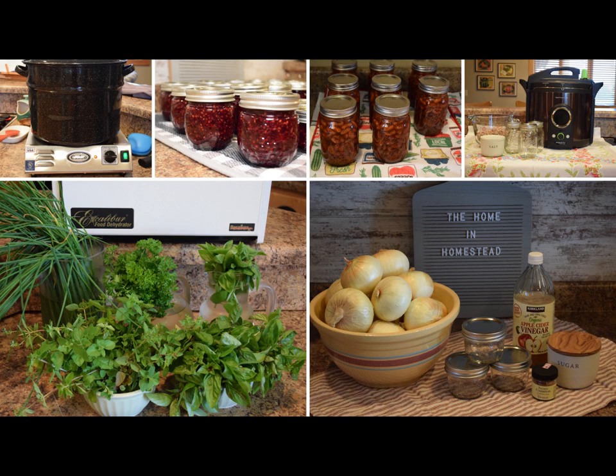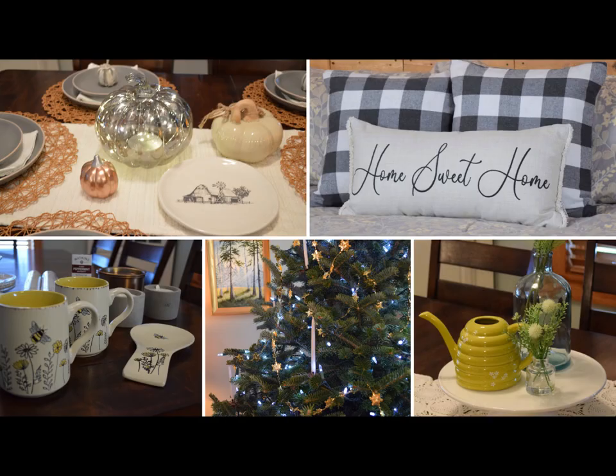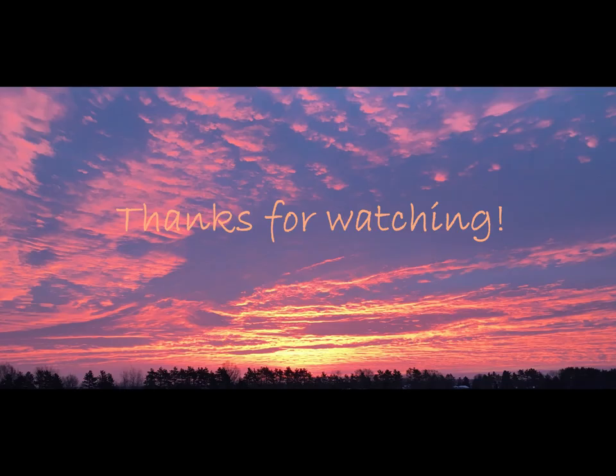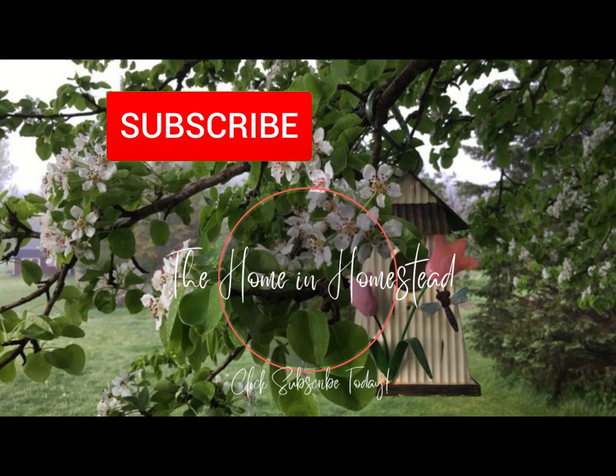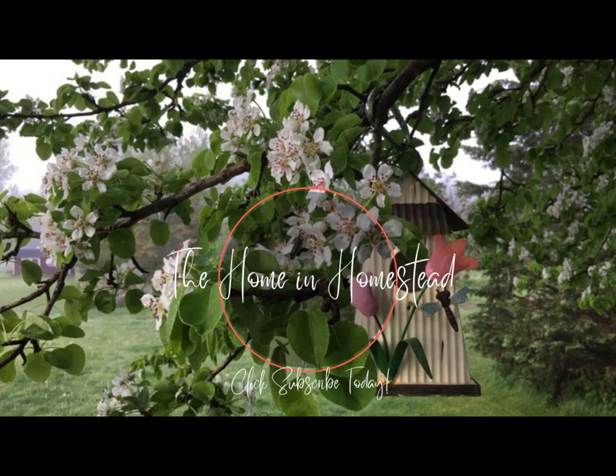I also have a number of videos on food preservation, as well as recipes in the kitchen, home decor and organization. If you have not done so yet, I would really appreciate you subscribing. If you enjoyed this or other videos that you watched, feel free to give it a thumbs up as well. I hope you're having a fantastic day — see you next time, take care, bye!